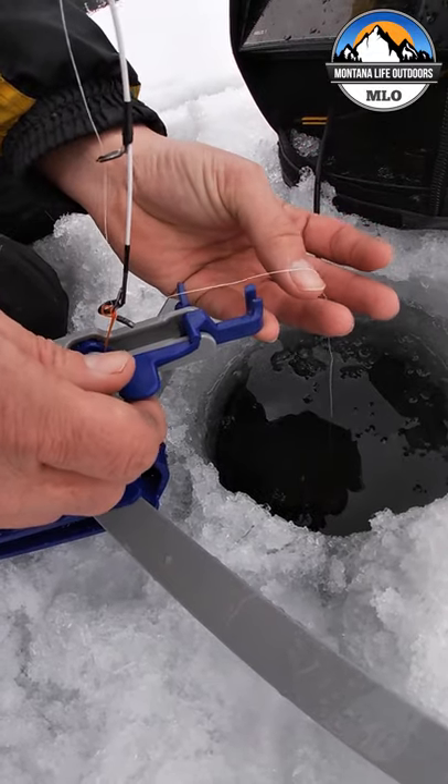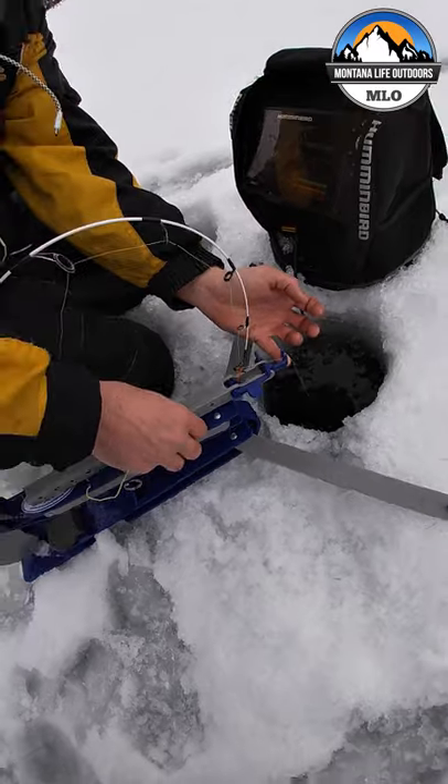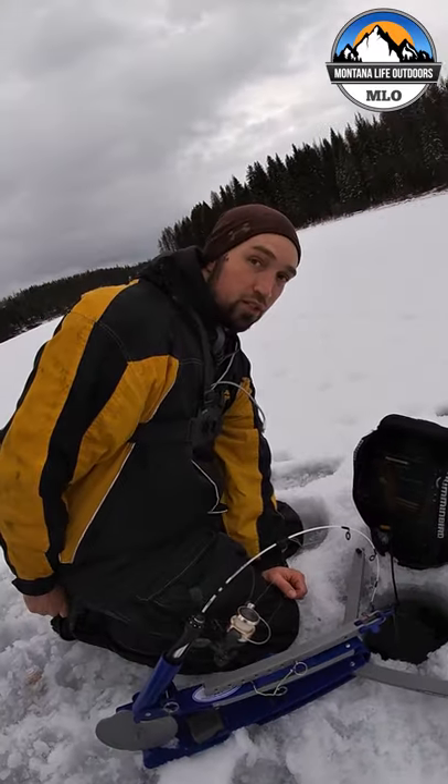Then when you set the line there, make sure you're not leaned over. Keep your face away, and then let go. You'll be good to go, ready to catch fish.